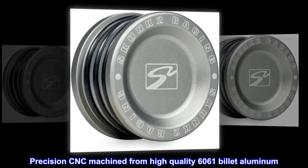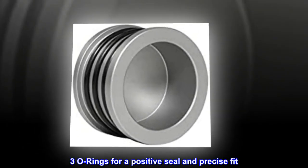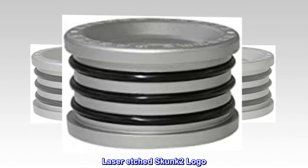Precision CNC machined from high-quality 6061 billet aluminum. 3 O-rings for a positive seal and precise fit. Anodized finish. Laser-etched Skunk 2 logo.